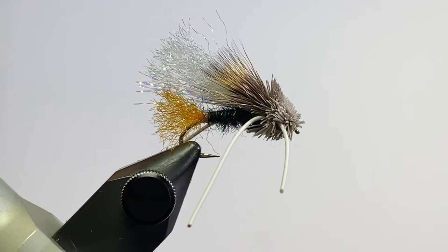That's the finished Turks Tarantula. It's a great pattern — can be a little putsy at times to tie, but it's a lot of fun as well. Thanks for watching, hope you enjoyed.